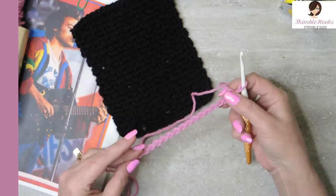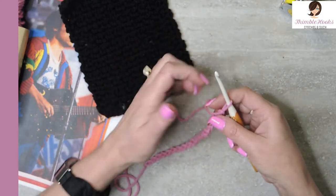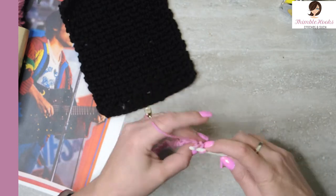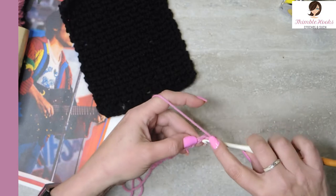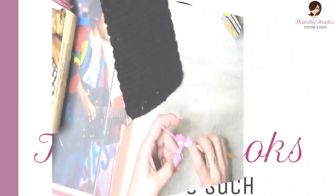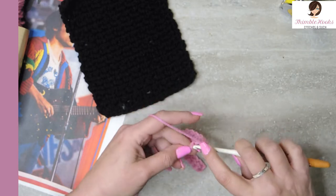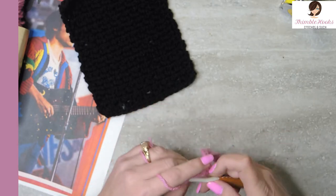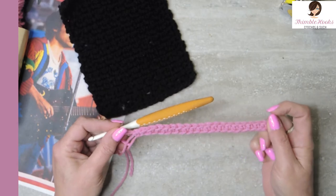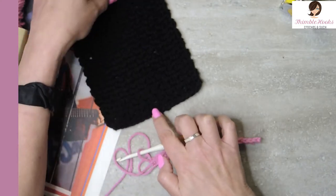Now we're going to take our chain, flip it over, and you see all these little back bumps. We want to put one single crochet in every one of those back bumps, so there will be 19 single crochets when you are done. There's 18 and there's number 19 — so there's our base row. Our base row for every square looks exactly the same: 20 chains and 19 single crochets in the back bump, so they're all going to fit together nicely when it's time to construct.